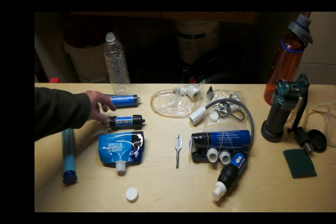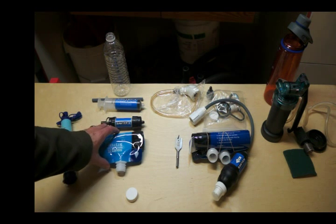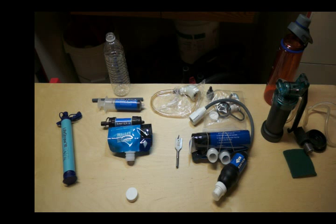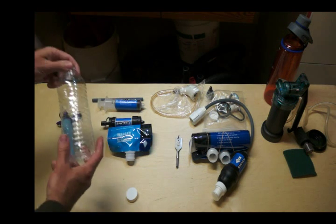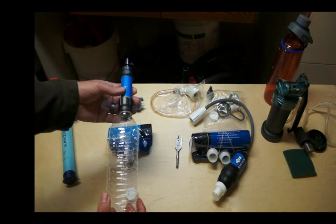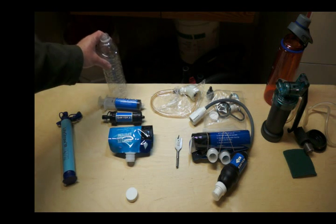The filter is good for a hundred thousand gallons. They give you a syringe and hose to flush and clean it out. One con I found is that the included 16-ounce bags that you fill with water tend to split. You may think you can use something else — even the Sawyer literature shows people drinking out of plastic water bottles — but the plastic water bottles from the grocery store don't fit properly. It's not a tight screw-on fit, so you have to be careful that your bag doesn't split or find a water bottle that fits this filter.